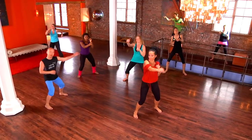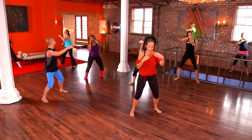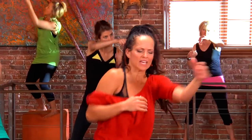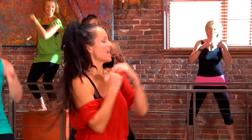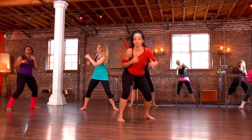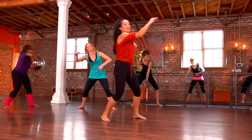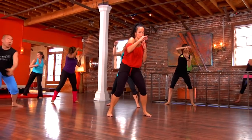Now let's punch to the beat. We're gonna go: one, two, one, two. A light punch. Relax the hands. Now we're gonna double your punch. Double, double, double, double.